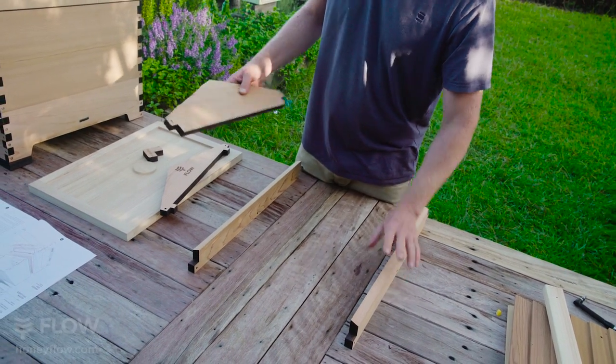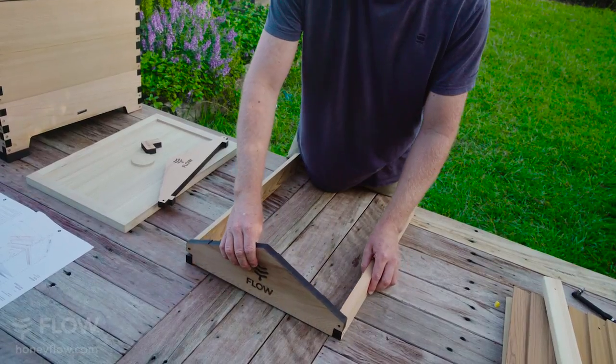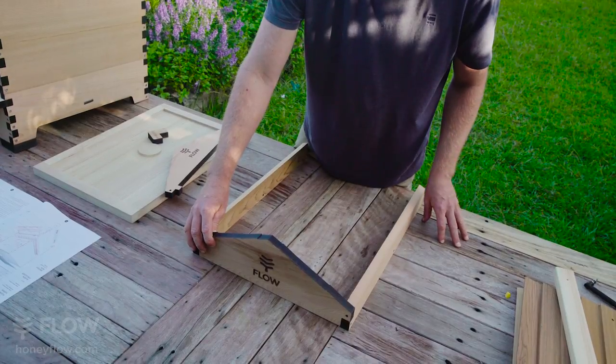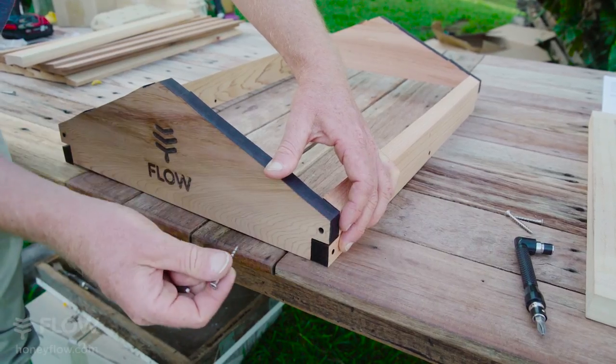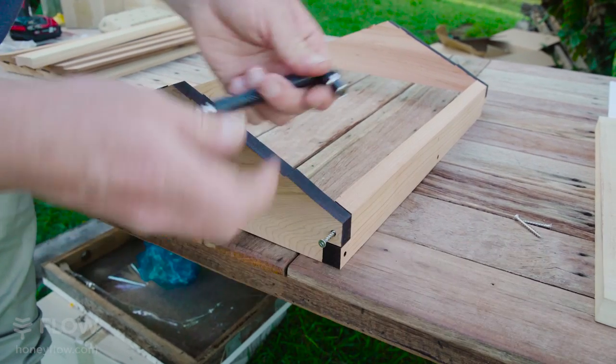Place your side rails on a flat surface. The logos face outwards, and when you put it together, this should be flush here, otherwise it's on the wrong end. Squeezing the parts together, use the square drive screw and the square drive bit.